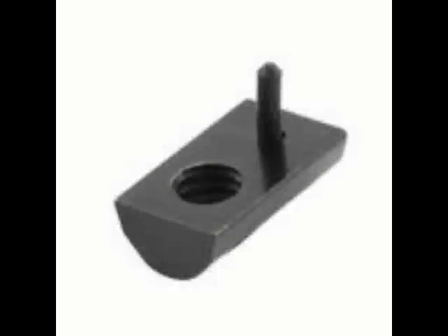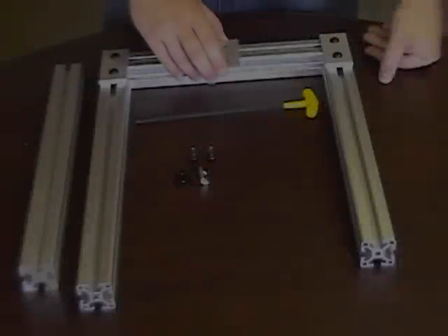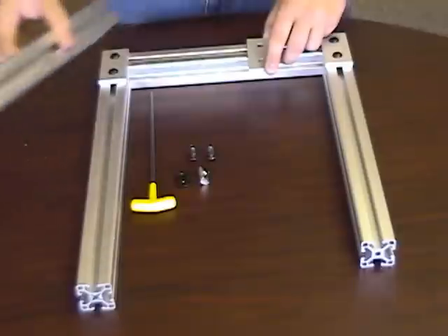In this video, you will see how drop-in T-nuts are extremely helpful in saving time when modifying or adding to existing designs. The basic concept of the drop-in is that it allows the assembler to add brackets, anchors, and eventually bars to a location that would normally be inaccessible by standard T-nuts.